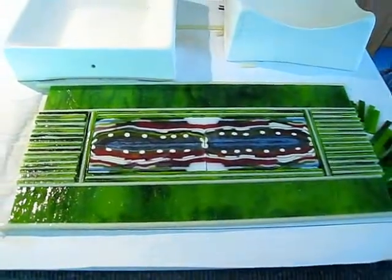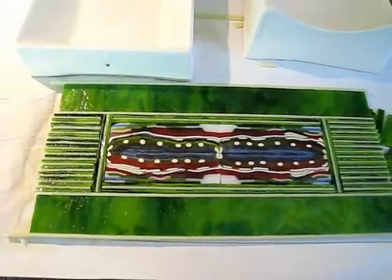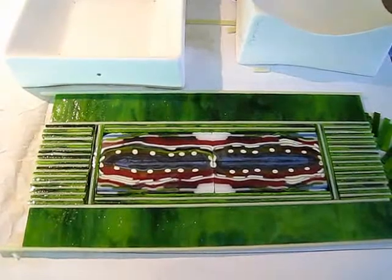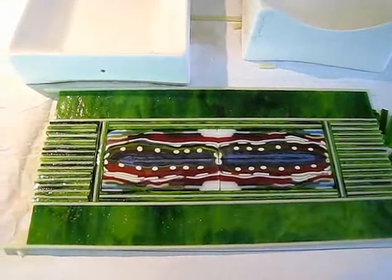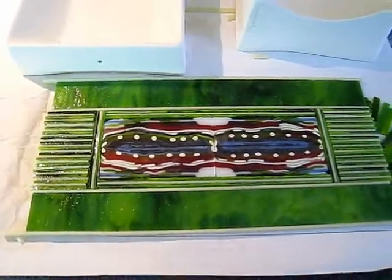And this is going to be nice. That's a pot melt — or that's a pattern bar that I cut up and I put in the center, and those are strip cut.